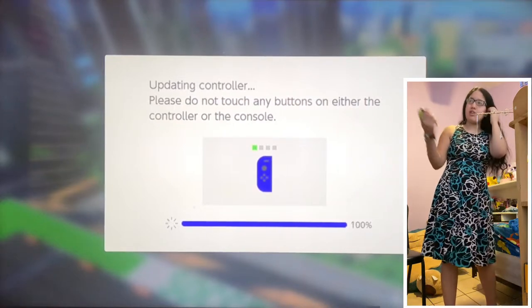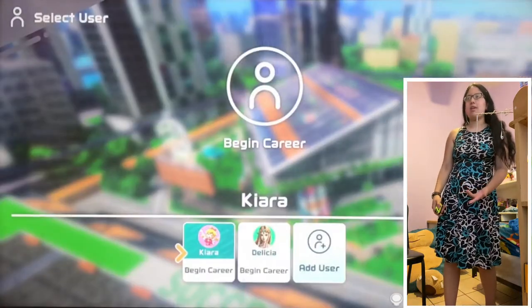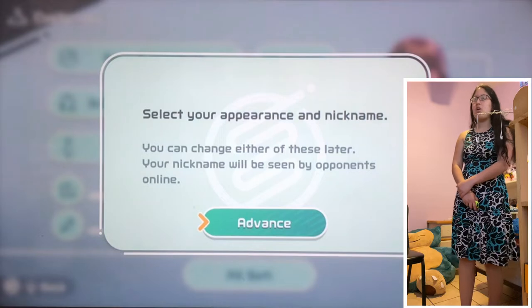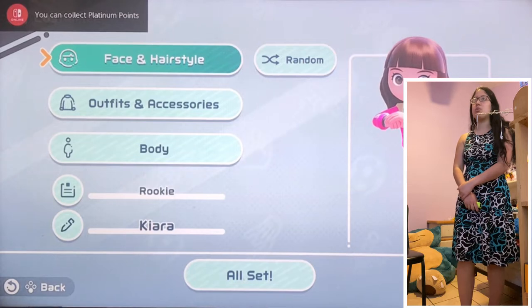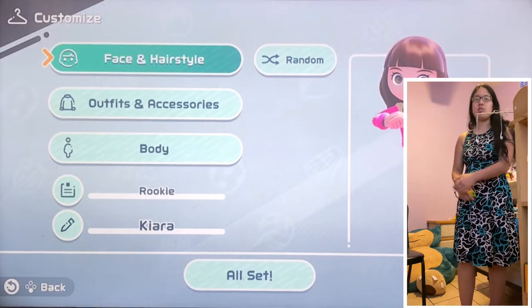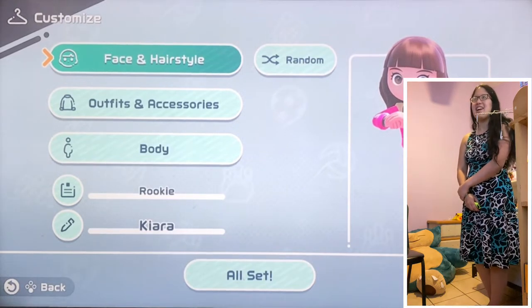I thought it'd be fun to exercise and play a game at the same time. Begin career — I'm gonna have a career. Oh my god, I am adorable. You could collect platinum points. That's just what it says at the top of the screen — don't mind that. Oh my god, I'm so cute!